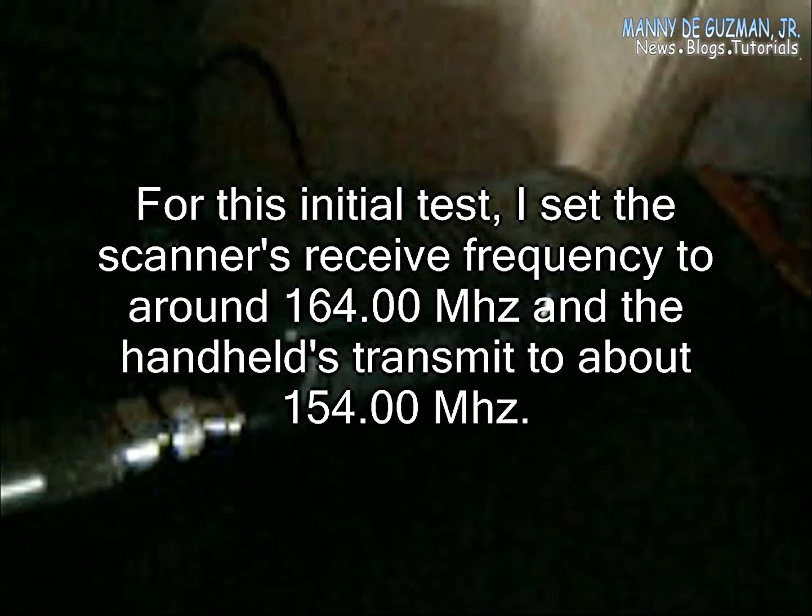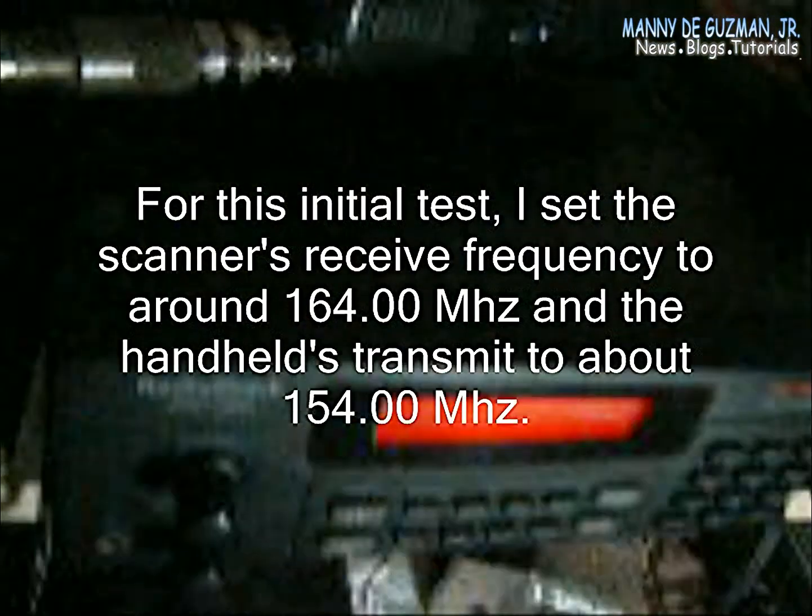Let's see how it works. Now guys, everything is hooked up here. You can see the Icom V68 portable hooked to the RadioShack Pro 2052 scanner, and here is another V68 which I'll use to trigger the repeater COR. As you can see, the red light is blinking.